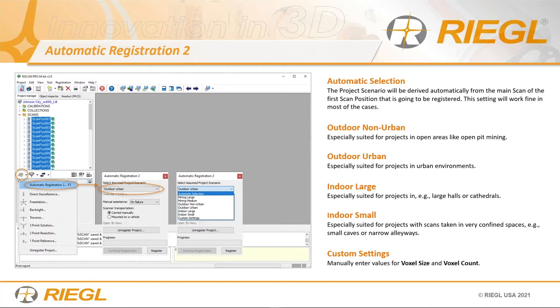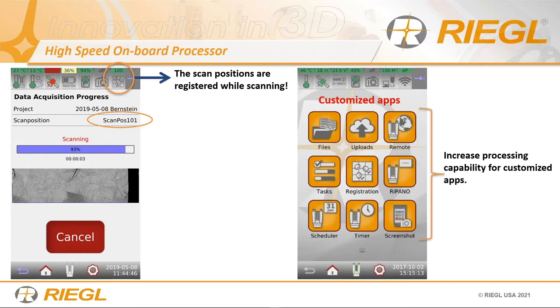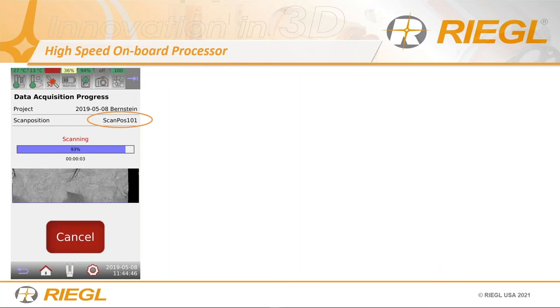Not only can we apply automatic registration in software — that's the first step, stitching everything together — we can also do it onboard as well. As you're scanning, the scanner will register everything to itself. If you have the VZ400i, scroll up in the apps and everything in yellow are custom apps. There are apps from the factory plus all the custom yellow apps. If there are apps you don't have that we've made, just give me a shout and I'll try to give you the file to upload to your scanner.